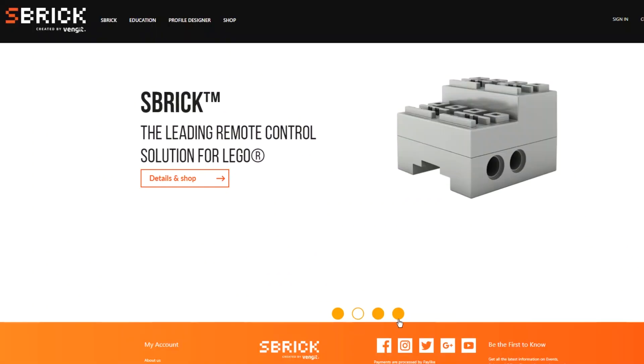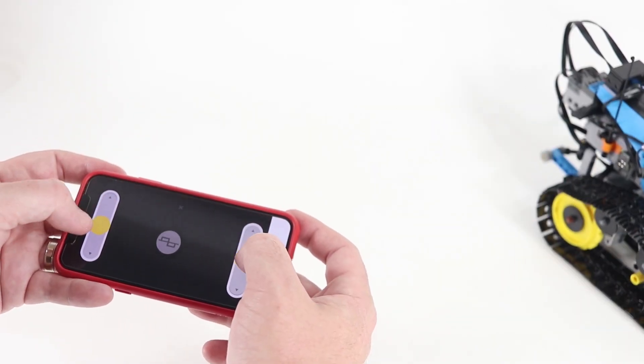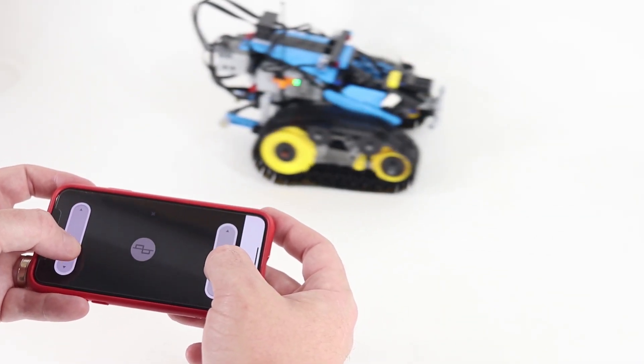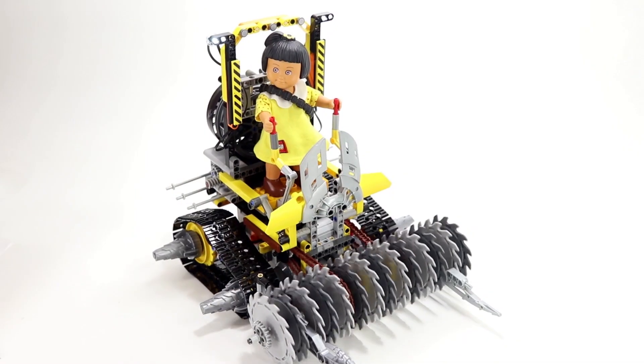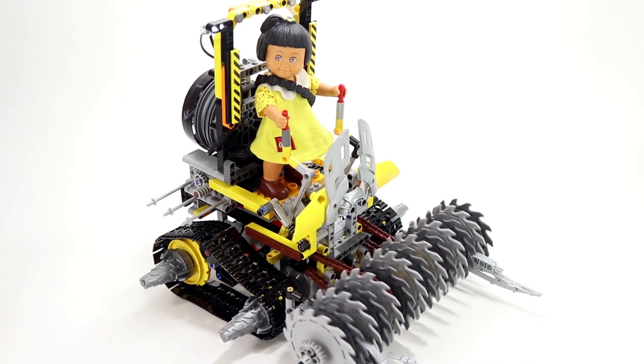The kind folks at SBrick have sent us a device that allows you to take your LEGO Power Function motors and lights and control them via Bluetooth from your smartphone or tablet. I'll show you their device, use it to turn an official LEGO set into an app-controlled RC, and I'll even show you how I built this wacky zombie apocalypse vehicle with features controlled from my smartphone. Let's take a look at what SBrick sent me in the box.